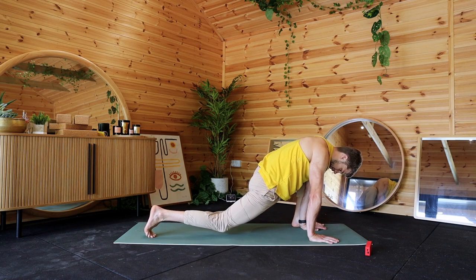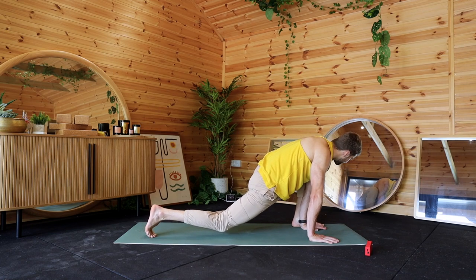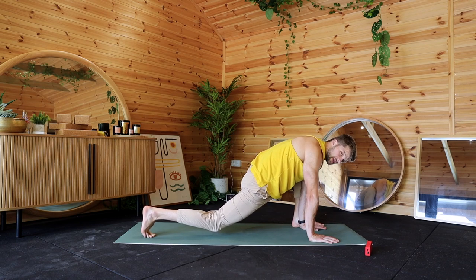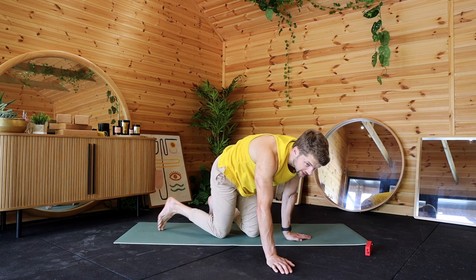Focus on that breathing. Don't be afraid to move your positions around and see if anywhere feels better for you. Last 15 seconds, guys. For the next stretch, you can grab a pillow or a block if you need to.